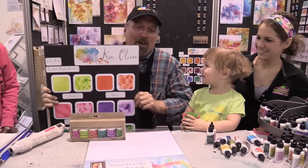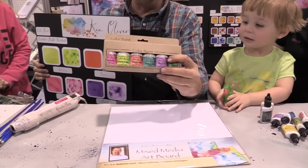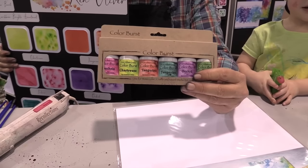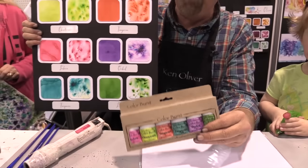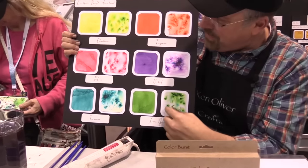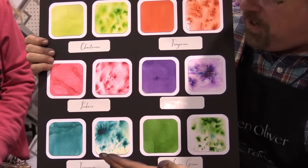We're going to talk about Color Burst. I know you love Color Burst. Color Burst has been so awesome on scrapbook.com and now we've got six brand new colors. These colors are called Caribbean Brights Assortment and look how luscious these are. These colors are so beautiful.